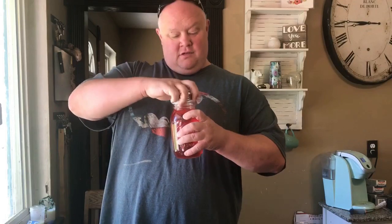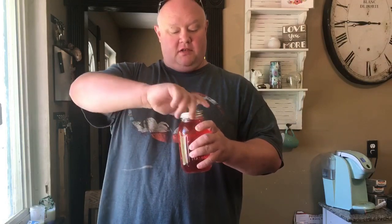This is 90 proof. Cherry. Oh yeah, I taste the cherry. It's really good. You get all the flavors. Jolly Rancher moonshine.